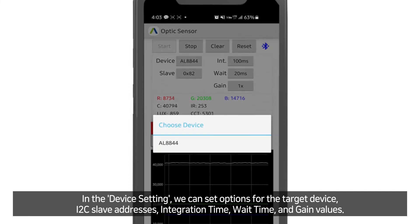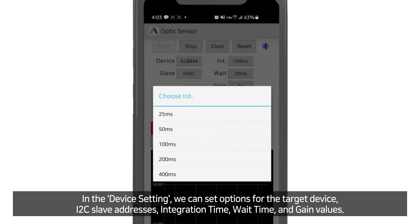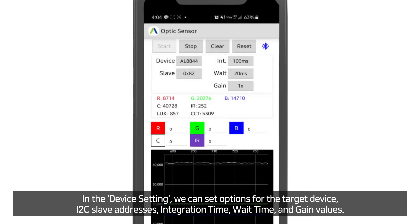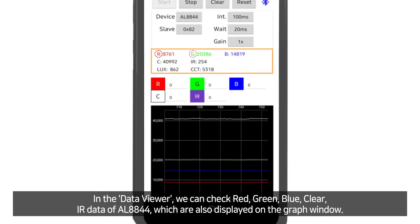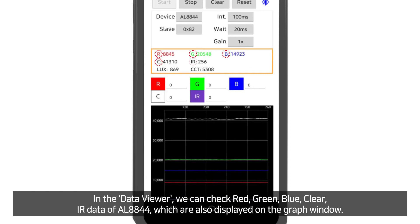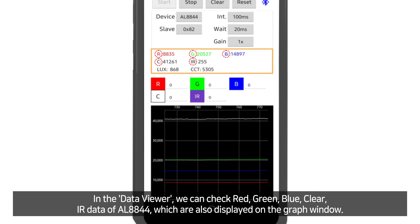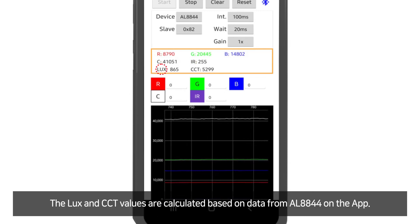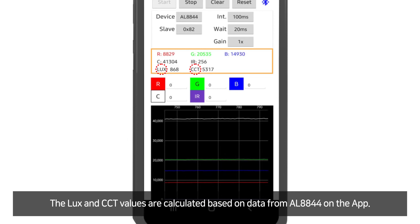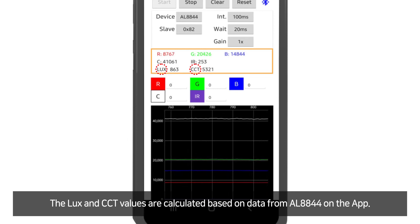In the data viewer, we can check red, green, blue, clear, and IR data of AL8844, which are also displayed on the graphic window. The lux and CCT values are calculated based on the data from AL8844 on the application.